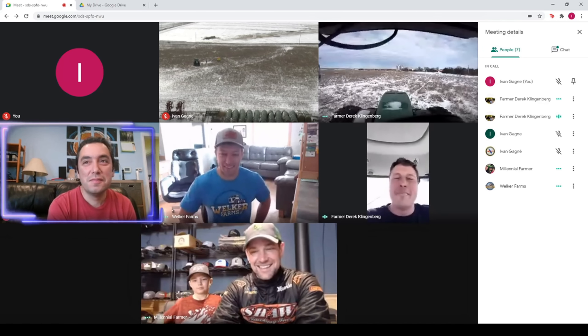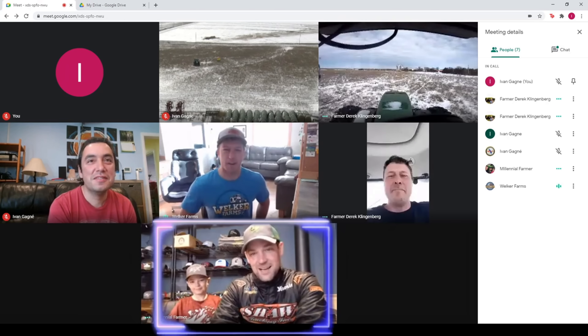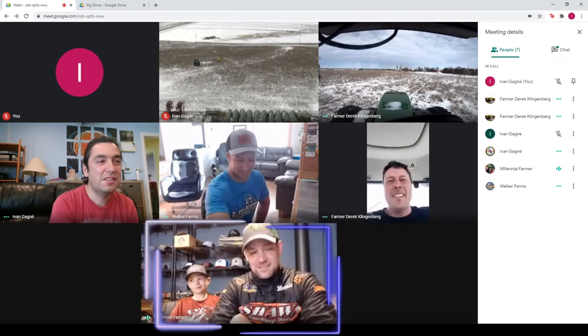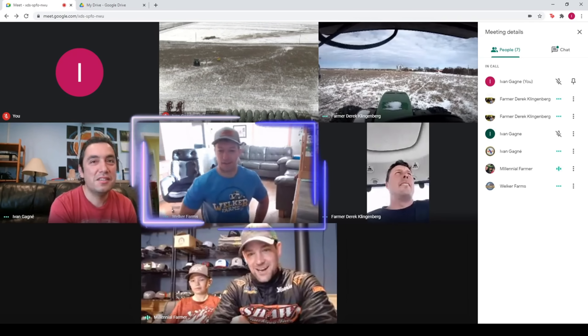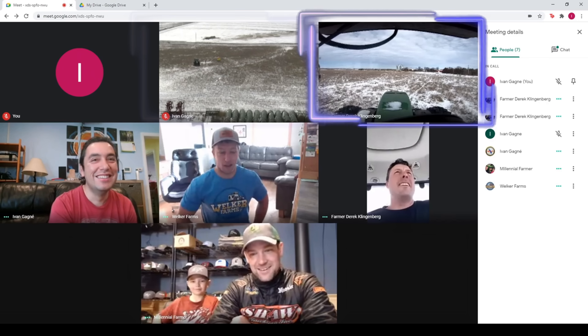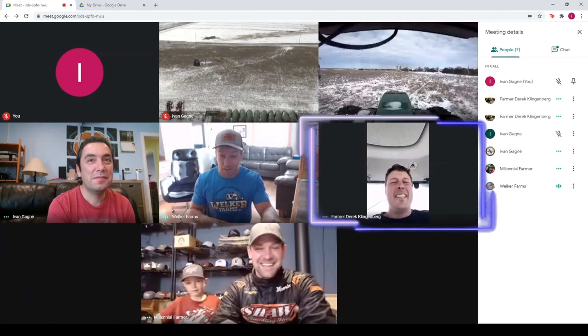On Google Hangouts, Ivan, who is sitting in San Diego, California, will invite our first player Zach, Millennial Farmer, who is sitting in Minnesota. After that, he will invite Nick Welker, who is in Montana. Ivan will then invite a first-hand view from the tractor along with a bird's-eye view from the leg to help the players see where they're going. I will also be joining the group on my phone so I can talk to everyone. The players send out commands with their iPhones, and they'll see where they're going using their laptops.